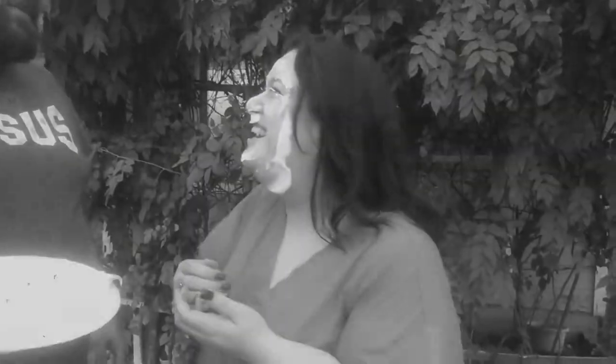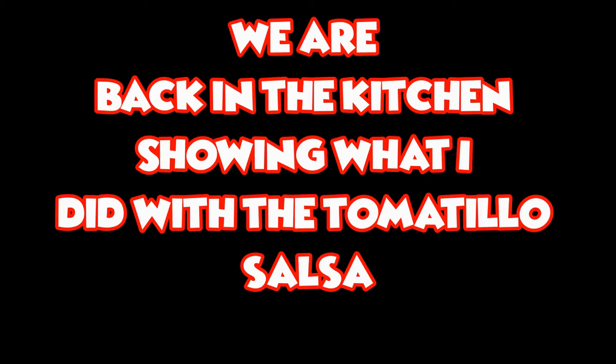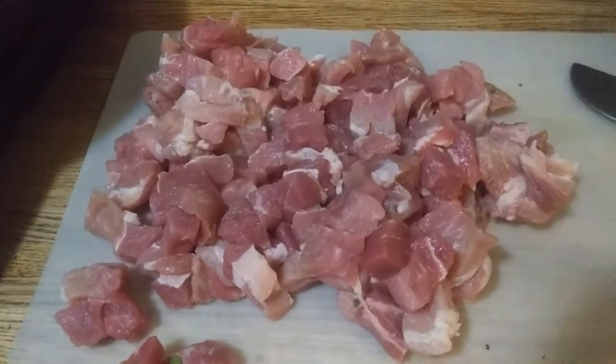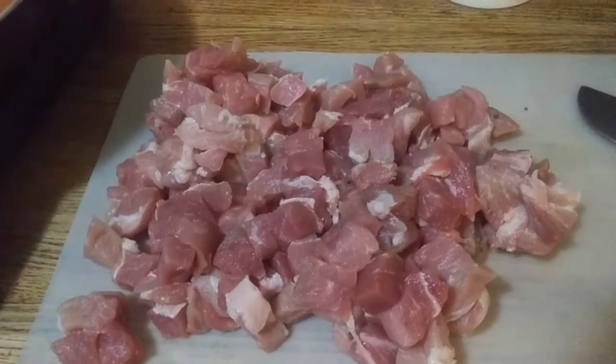Welcome back to Painting the Roses Red. It's Becky and Mabee. Guess what? We're back in the kitchen and we are going to make chile verde.